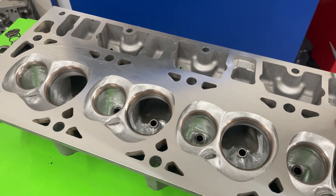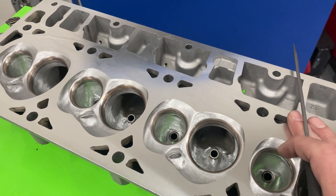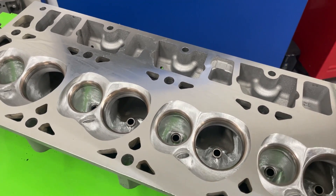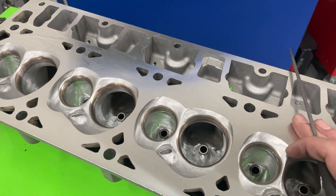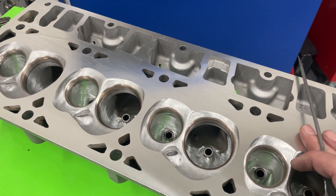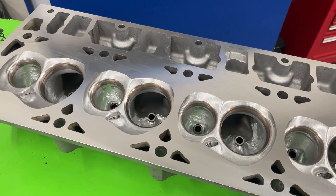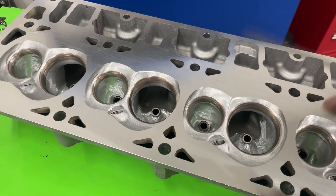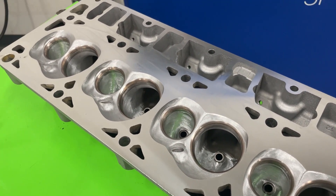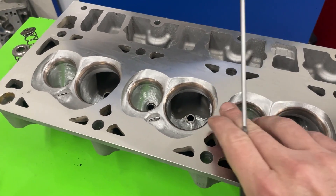Since someone's going to ask — how much to do this work? The valve job and porting is $800. He also had to have the head milled, which was another $150. This one ended up having to be milled ten thousandths — it had a pretty good gouge right in the firing that had to come out. Normally it probably won't take that much. I know someone's going to say 'I can get CNC ported for $600 somewhere else' — I'm sure you can, but that's what I'm charging.